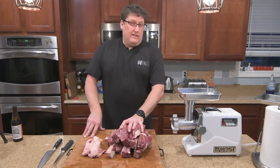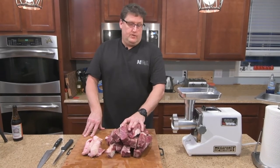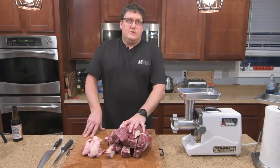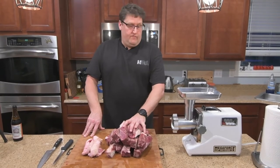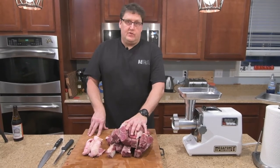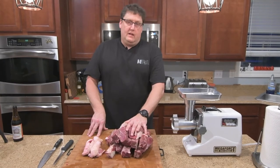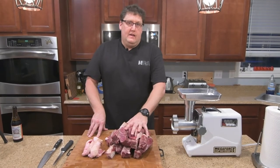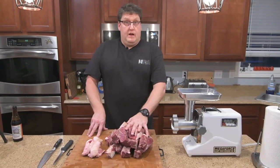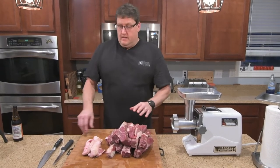This grinder has two speeds — low and high — and it also has a reverse. So if you happen to get some sinew or fat stuck in the grinder head, you can pull it back and try to go through again. That's a nice feature. Typically with this one I grind on high and it'll chew right through. Let's go ahead and get to grinding.